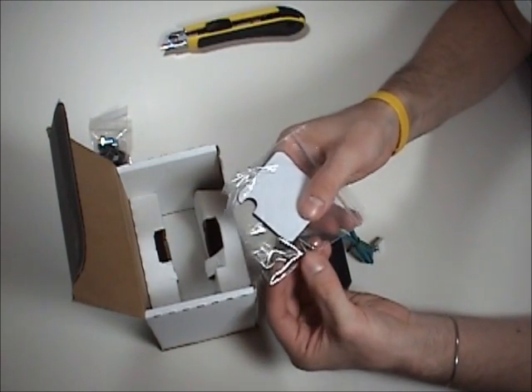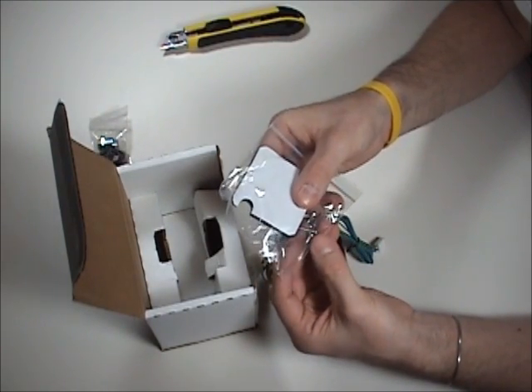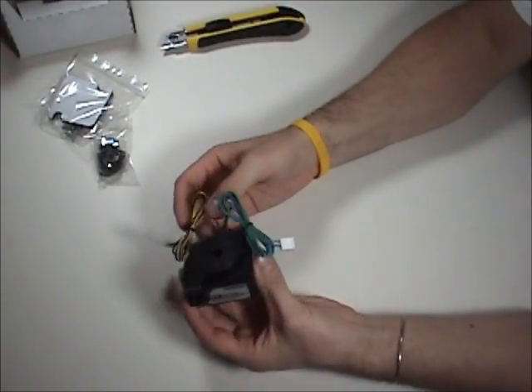And a couple of mounting screws. These two look like they're stainless steel, and these two are just regular. That's everything in the box.